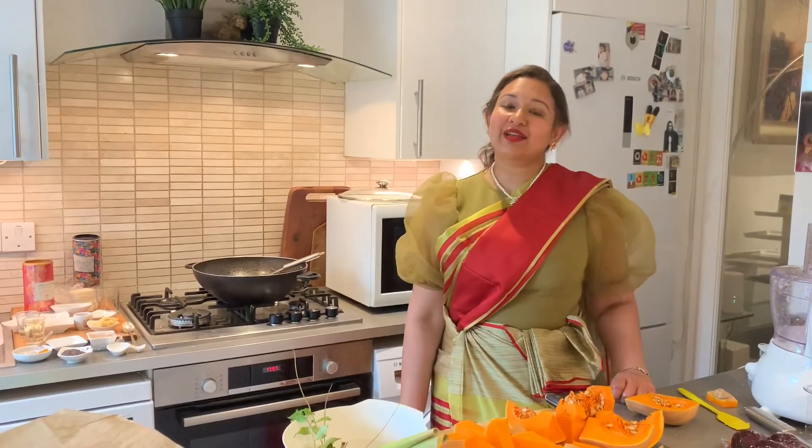Hi, my name is Malini. I'm going to show you how to make a butternut squash curry, also known as butternut squash curry or kusumital curry in Tamil.